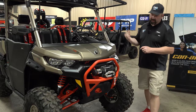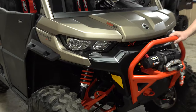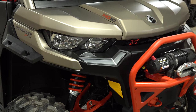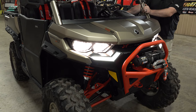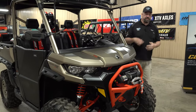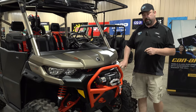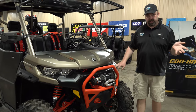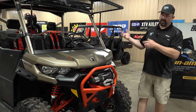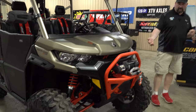Another cool thing about the XMR is you get these signature lights, same as on the limited models. Let me turn the lights on so you guys can see — you can see how they light up. That's high beam, low beam, and then off. Another cool feature about the signature lights is if you do a turn signal kit — we use Corbin custom kits — they will integrate so these will blink as your turn signal, which is a really cool feature and looks great when you want to street-legal your machine.